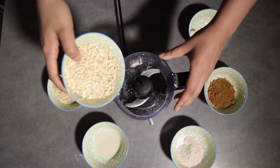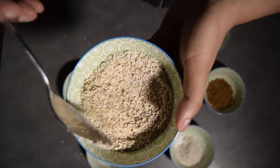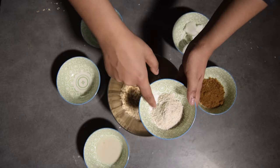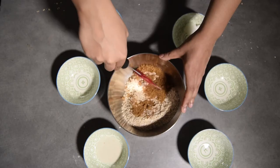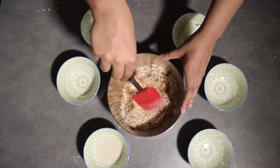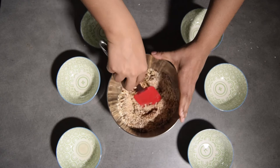Tu vas répéter l'opération avec tes flocons d'avoine. Et magie du montage, ça a un petit peu nettoyé autour — j'avoue que j'ai un peu galéré avec les flocons d'avoine. Ensuite, tu vas les mettre dans ton saladier avec tes noix du Brésil, ta farine, ta petite pincée de levure, et tu continues à mélanger. Magie du montage : tu n'as pas vu que j'ai fait fondre mon huile de coco, que tu rajoutes tout simplement avec ton lait dans ta préparation.